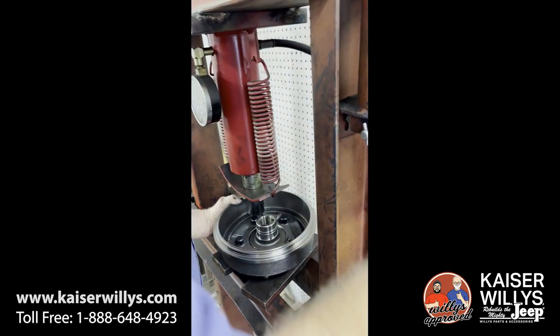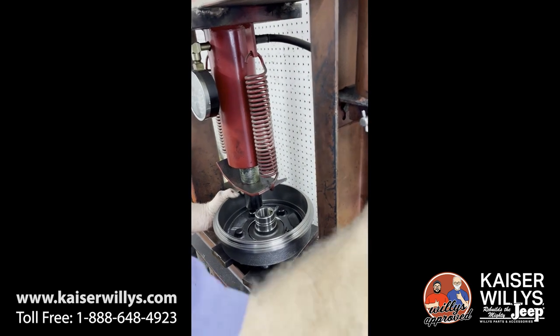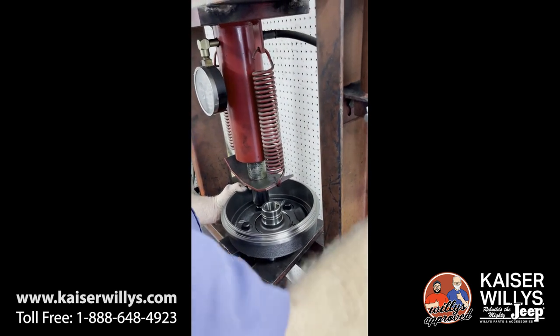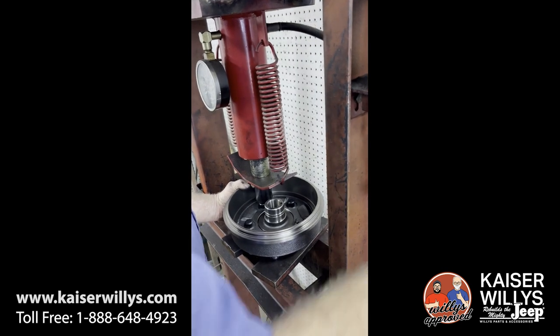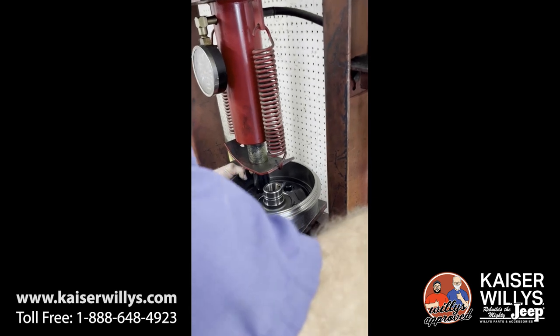We're using a press here — it's just a manual press. You can use a manual press or a hydraulic press. What you're going to do is go ahead and line everything up, and when you start to pump the handle, you'll be driving the knurled part of your stud through.